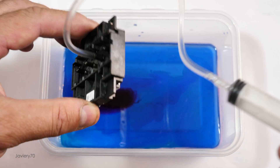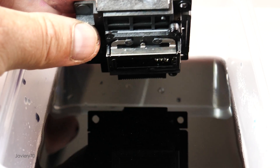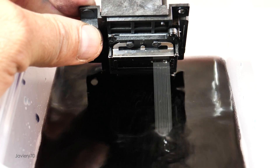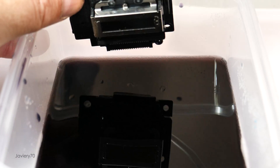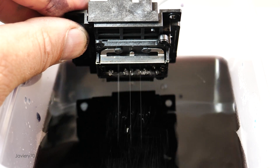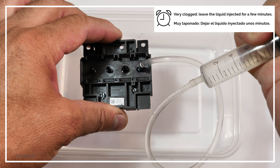The liquid should come out in a continuous stream. The liquid must come out of all the injection nozzles continuously and without drips. In the event that the liquid does not come out because it is very clogged by the dried ink, we can try leaving the liquid injected into the head for a few minutes so that the ink softens and can dissolve.